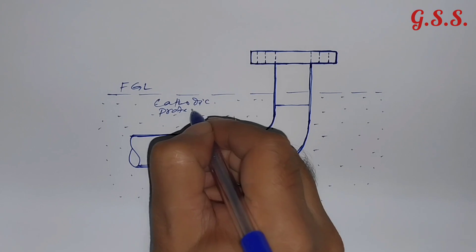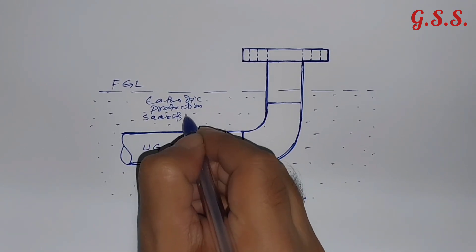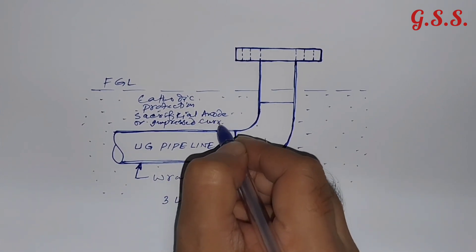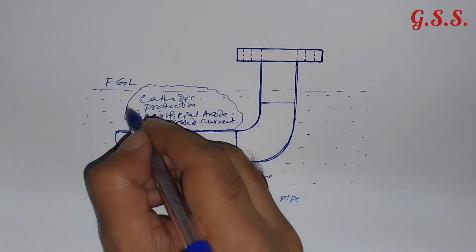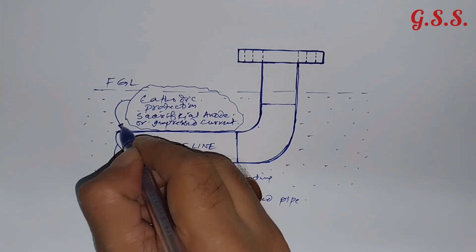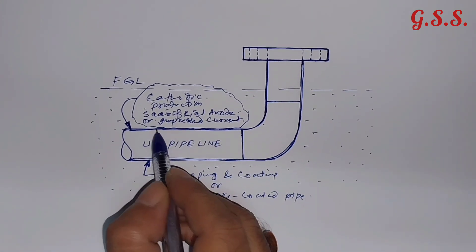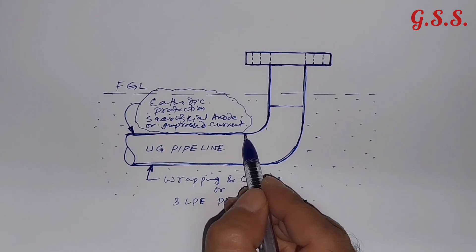Cathodic protection may be of sacrificial anode type or impressed current type. This cathodic protection system is provided to protect the underground pipe additionally from corrosion. This underground pipe is kept electrically cathodic so that electrons will flow from the anode to the pipeline — that means to the cathode — and the pipe will be protected from corrosion.